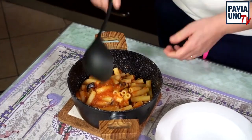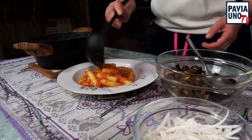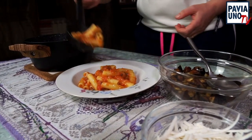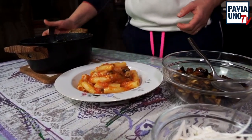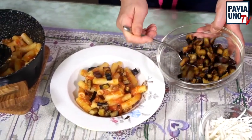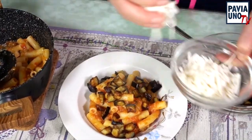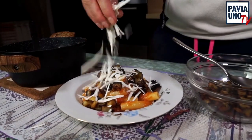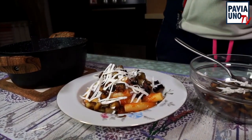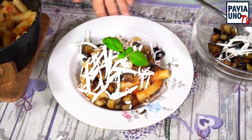La pasta alla norma è pronta, adesso andiamo a impiattarla. C'è un profumo che non vi dico! Mettiamo un po' di pasta nel piatto — questa è per due persone. Poi andiamo a completare con le nostre melanzane, a vostro piacere. La ricotta salata così. E ultimo tocco, un po' di basilico fresco. Ecco, la mia pasta alla norma è fatta. Vedete? Bellissima, buonissima, un profumo eccezionale.